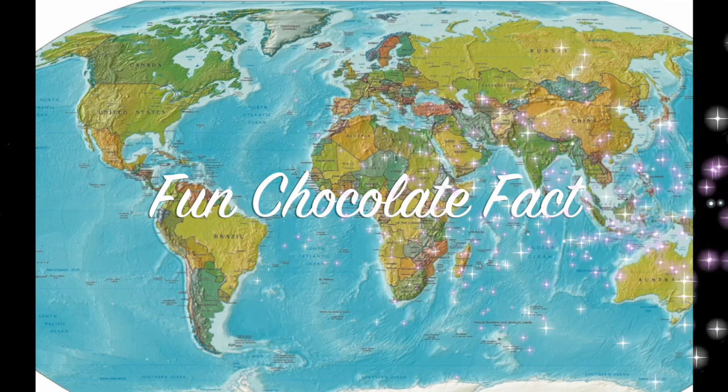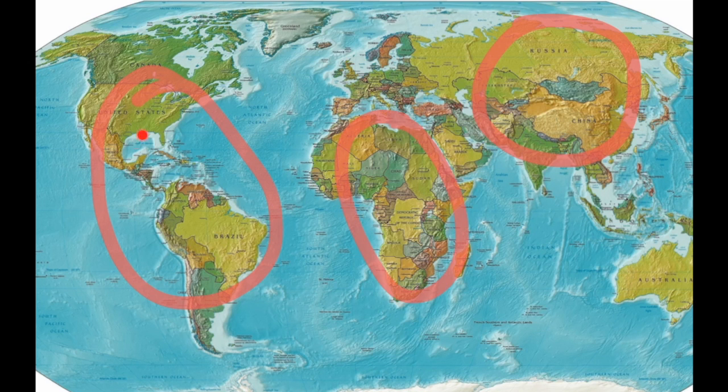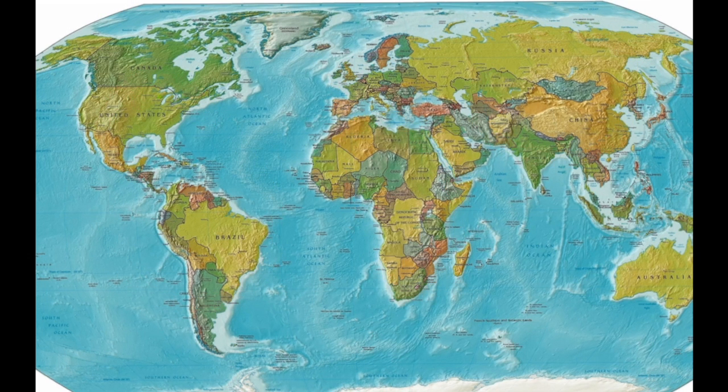It's time for a fun chocolate fact! In England we love chocolate as much as Americans do, but chocolate didn't come from England. Which continent do you think chocolate originally comes from? A) Asia, B) The Americas, C) Africa. The answer is B — the Americas! Native Americans like the Aztecs and Mayans usually drank it, and they didn't add sugar — they drank it bitter and added chili, vanilla, or other spices.